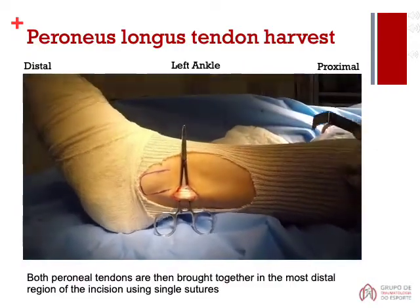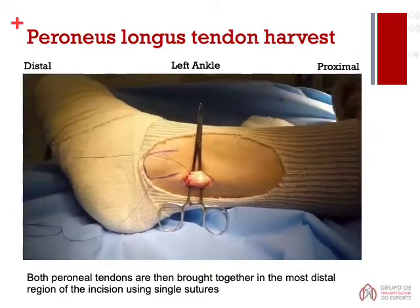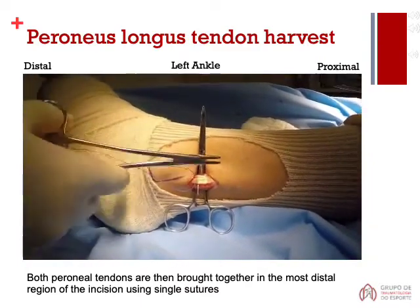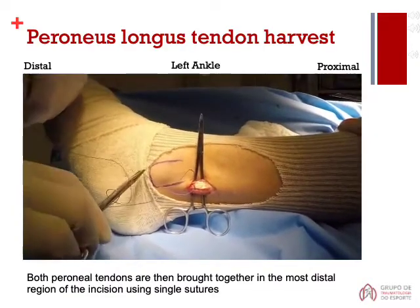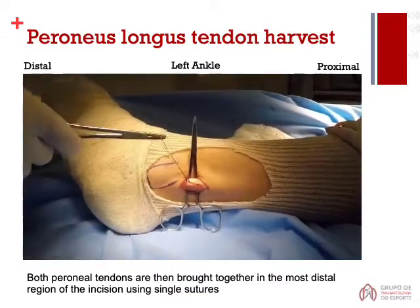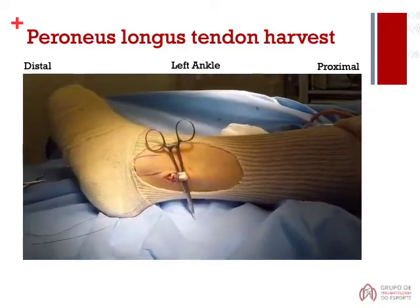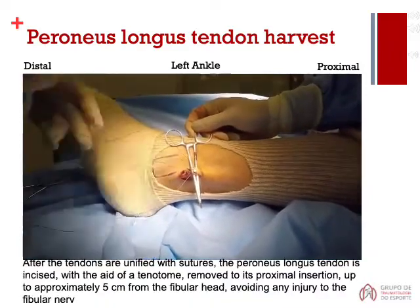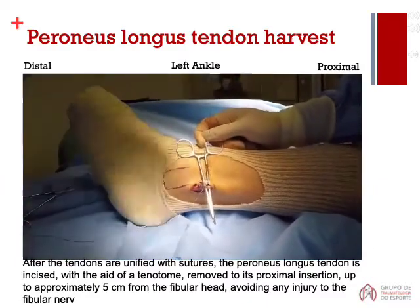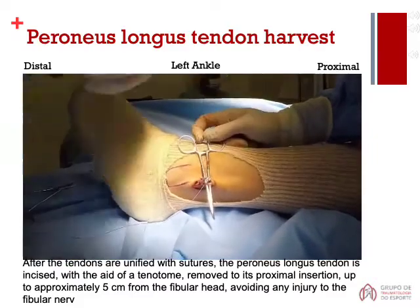Both peroneal tendons are then brought together in the most distal region of the incision using single sutures. After the tendons are unified with sutures, the peroneus longus tendon is incised with the aid of a tenditum, removed to its proximal insertion, up to approximately 5 cm from the fibular head, avoiding any injury to the fibular nerve.